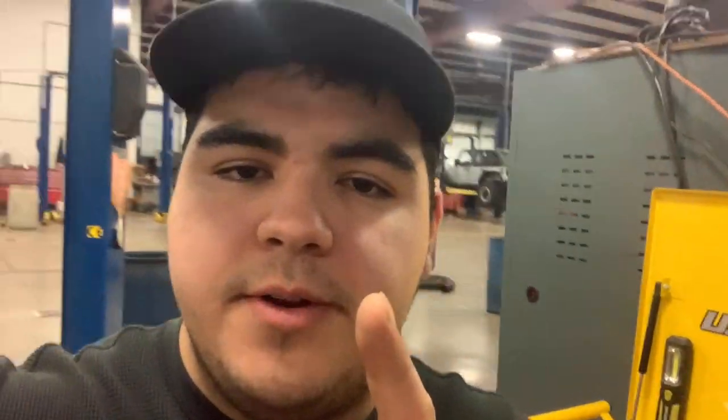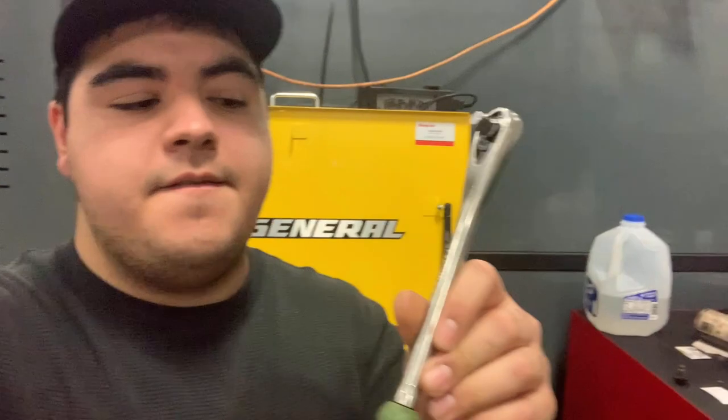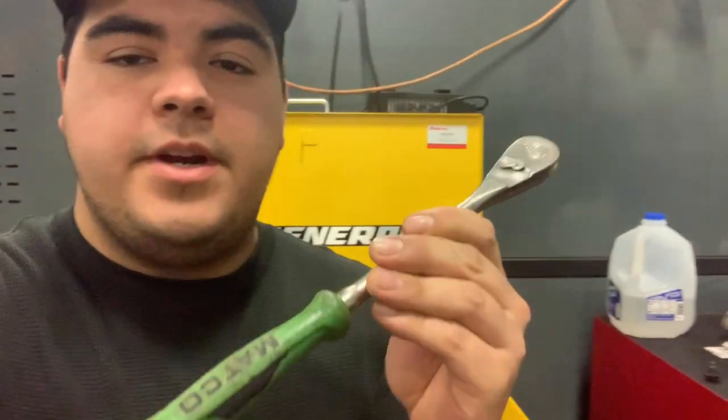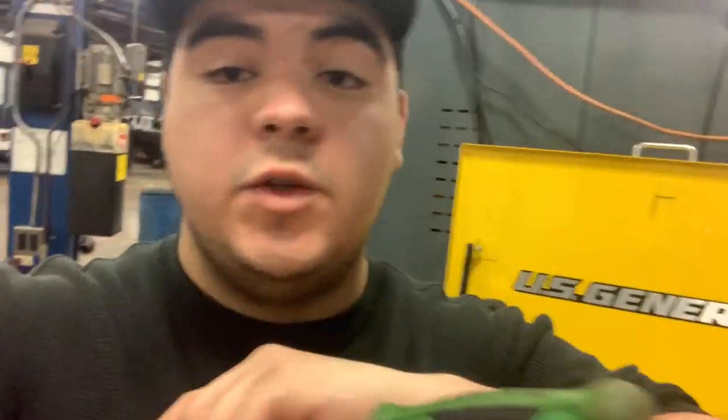I want to invest in the best quality tools I can so they don't keep breaking on me. That's why I chose to get some things from Snap-on. Here's the three-eighths drive Matco ratchet I was using before — don't get me wrong, Matco makes great tools, but this one broke on me about two weeks ago. The tooth on the inside just didn't click anymore. The Snap-on guy helped me out and that's how I got my current ratchet.